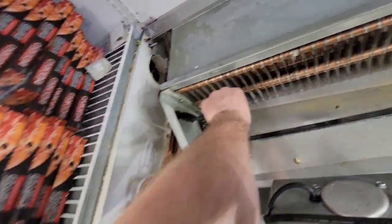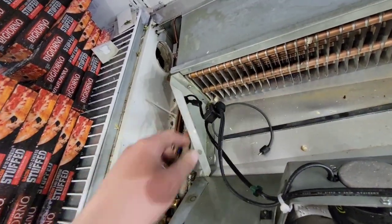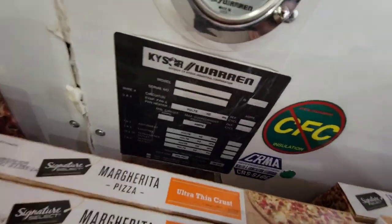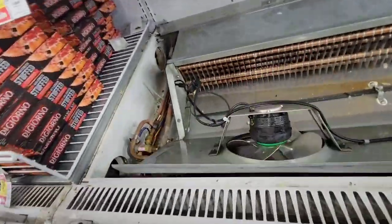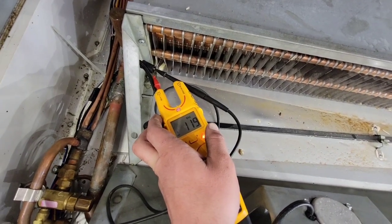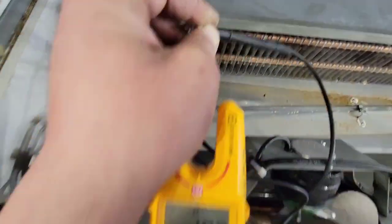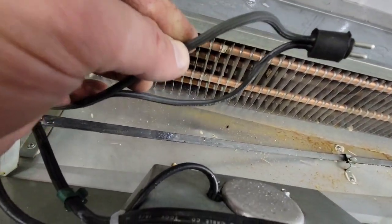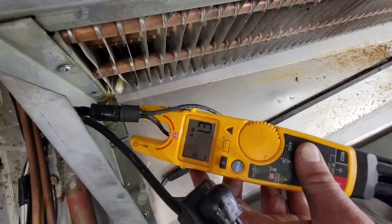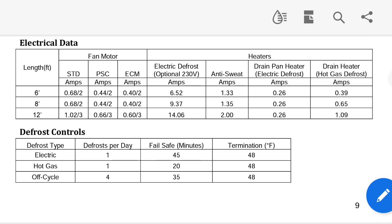We're going to look at what this is plugged into and take a voltage reading at that plug. How do we know what voltage we want? It's on the nameplate — you can see evaporator fan and pan heater: 115 volts. Taking voltage right at that plug: 119 volts, so it's supplying voltage. Now we'll take a continuity reading of our heater — 100 ohms, which makes sense terminal to terminal for a resistance heater. Carefully separate the wire with a razor knife, make sure there's no exposed wire, and take our amp draw: 1.2 to 1.3 amps.